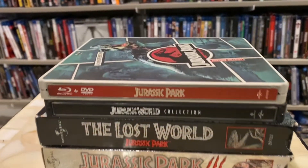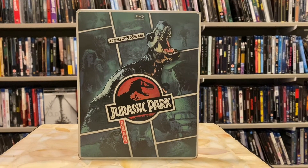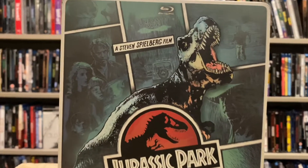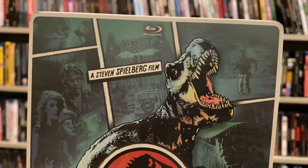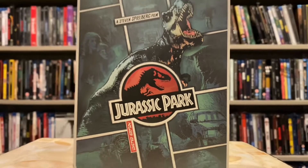Let's start off with this guy. There's a steelbook line that Universal came out with about seven or eight years ago called Real Heroes. Here is the Jurassic Park edition. I really like the cartoon style that they went with here — I think this title looks absolutely sharp.